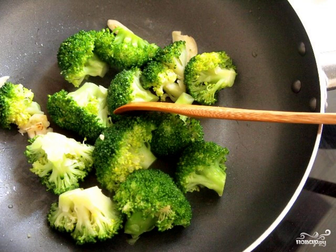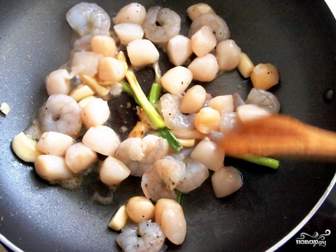Put them out of the pan. If desired, you can pour a little grated parmesan on the cabbage. In the same pan, put the seafood together with the sauce in which they were marinated. Add a little ground pepper and, over high heat, turning with a spatula, fry the shrimp and scallops for about 3 minutes.